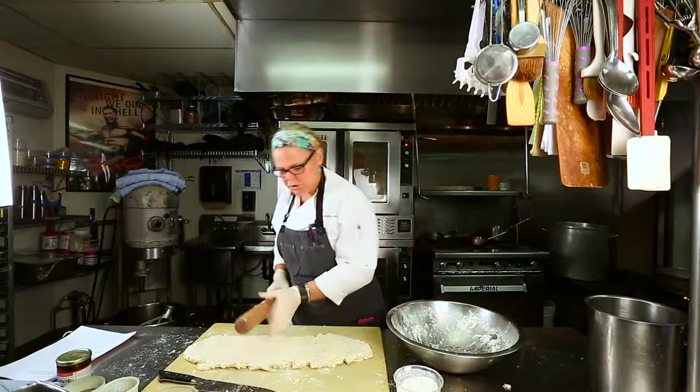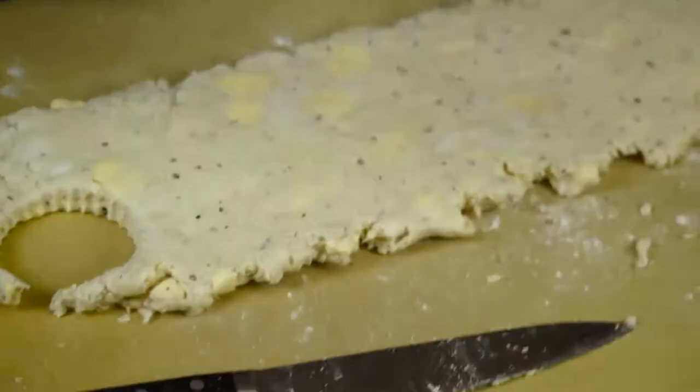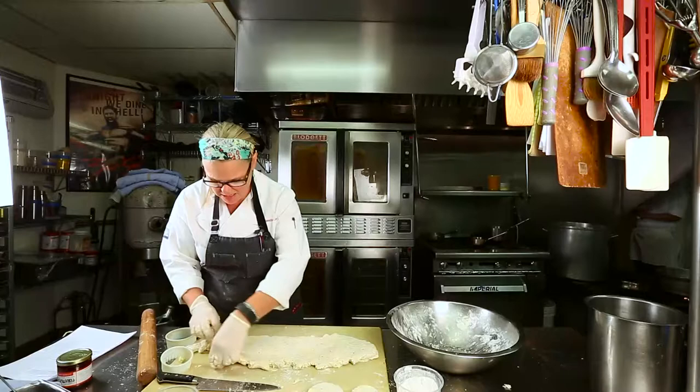You can take a cutter, whichever size you like — maybe a fluted edge one, or a straight one if you want a nice big one. That's really personal, really up to you. I'll cut a few of these; Jarrell said he's hungry, so maybe I'll make a few big ones for him — he likes biscuits.